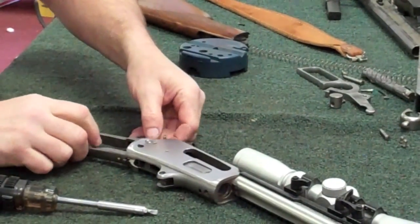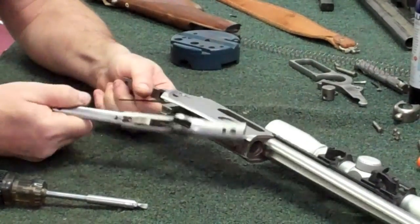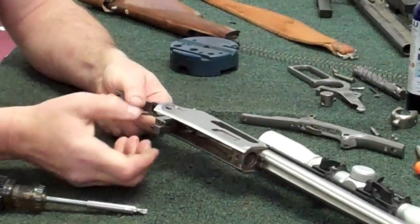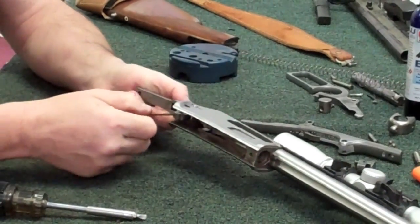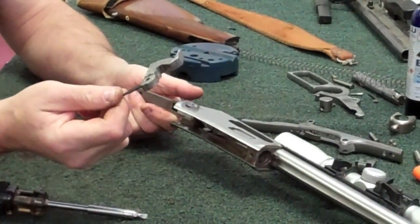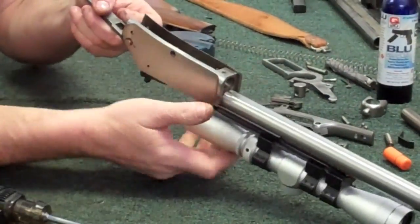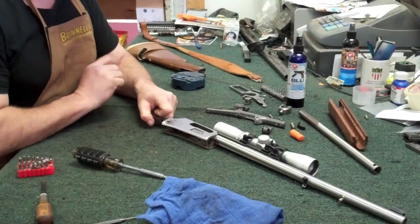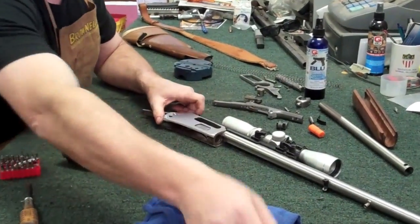Once you've got that out, you can go ahead and pull the tang off the bottom. Then you're going to have a locking block that's going to come out, then your hammer. Right there is your Marlin guide gun stripped for a really good cleaning — but you're still not quite done yet. There's a couple more parts that need to come out of here. We're going to remove the carrier.